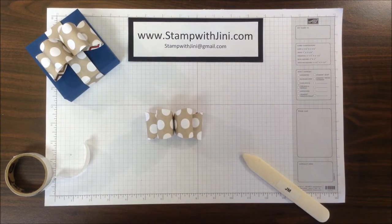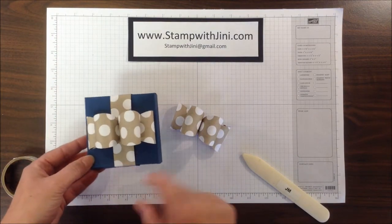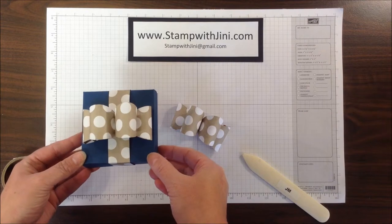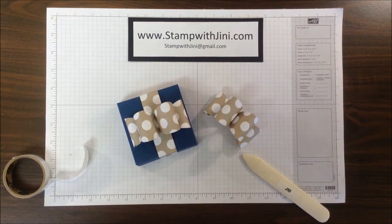They're quick and easy to make. Let me show you the finished product again. My bubble bow is on my little gift box — quick and easy. If you'd like any of these products, feel free to stop by my online store. It's open 24-7 and you can get there from my blog, www.stampwithjenny.com.